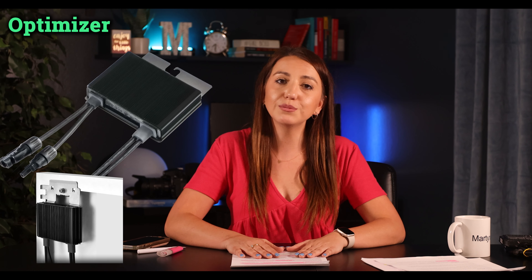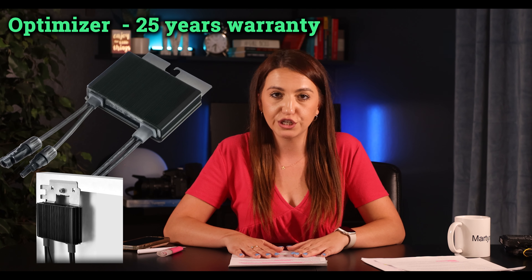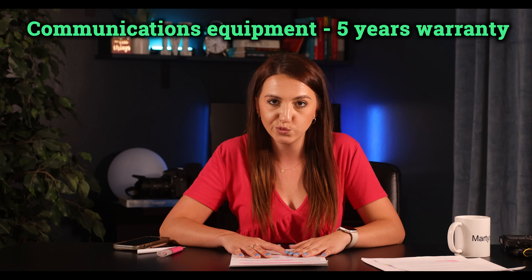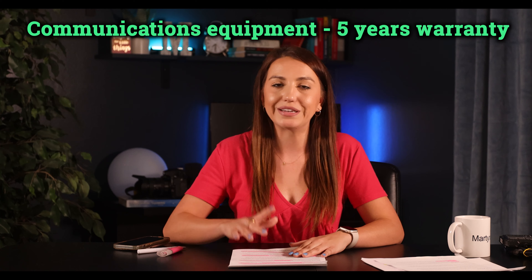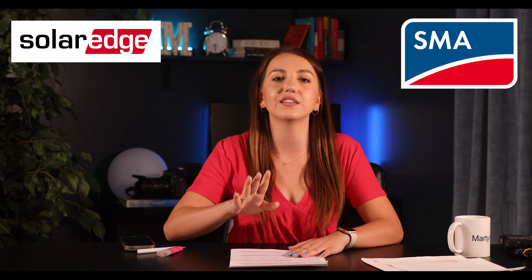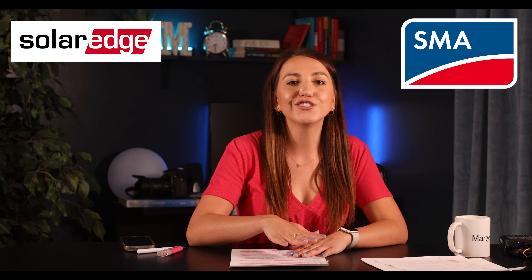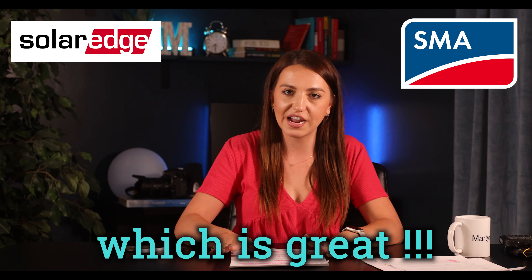If the extended warranty isn't included, you do have the option to extend it, but only within a certain time window — don't wait until year five, get it done in the first year. Their optimizers are on a 25-year warranty, and their communications equipment is covered under a five-year warranty. This part I don't love, but SolarEdge, just like SMA, does not require your system to be connected to Wi-Fi to uphold their warranty, which is great.